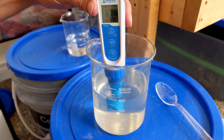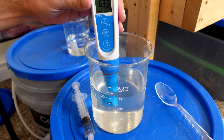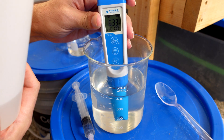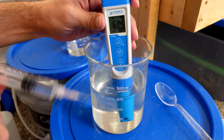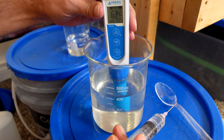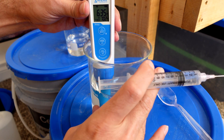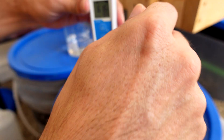We're at 6.7 — getting close. The buffering capacity is just totally amazing. For reference, I typically use 1 cc of this acid concentrate for my entire 16-gallon reservoir, but right now this is only 400 ml and it has an incredible buffering capacity.